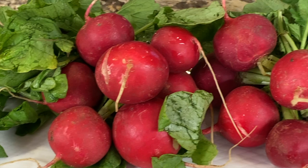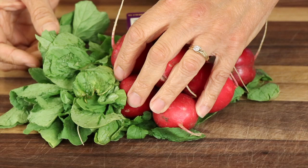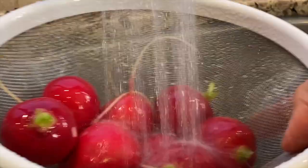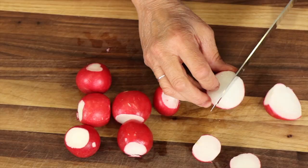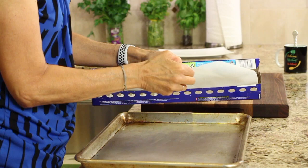Here are the radishes — they are organic. We're going to take off all the greenery but keep it, don't throw it away because it's edible and has some good nutrition in it. You can use it in your salad, put it in a smoothie, whatever you want. Then we're going to rinse them, trim off both ends, cut them up, and cook them on a baking sheet lined with parchment paper.